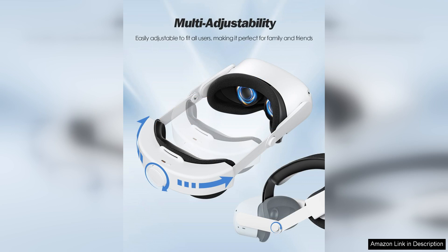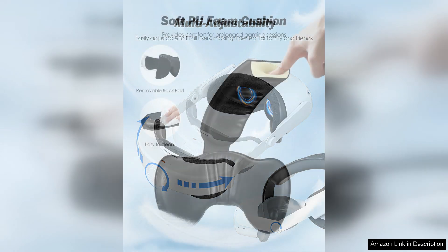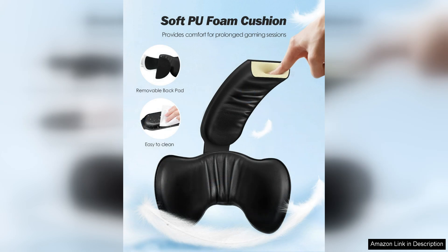This is particularly noticeable in action-packed games where audio cues are crucial for immersion. The earphones also provide a degree of noise isolation, allowing players to fully engage with their environment without distractions.